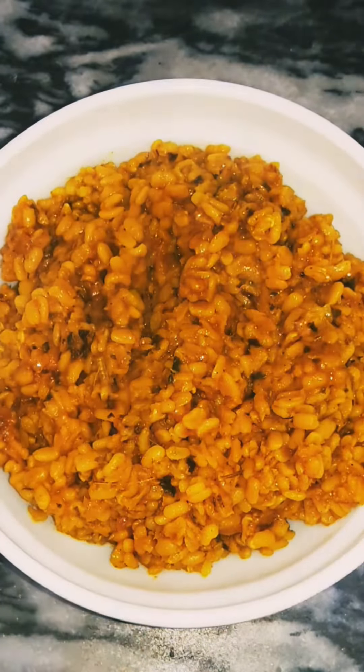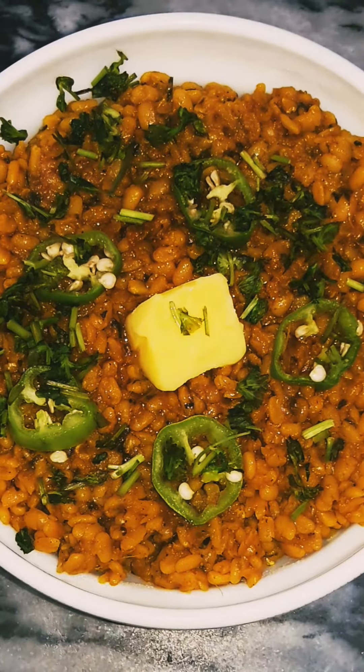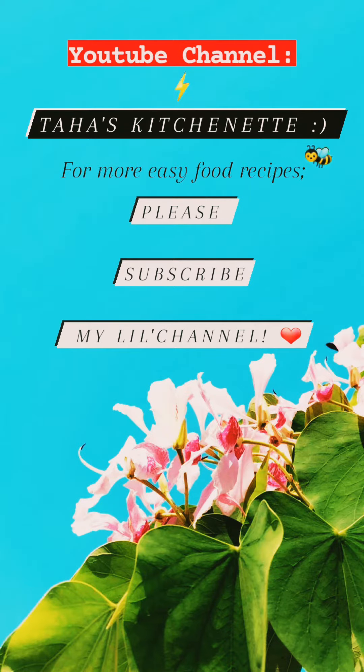And that's it — it's quick, it's super easy, and so delicious. Please subscribe to my channel for easy and quick food recipes.